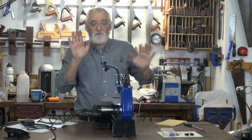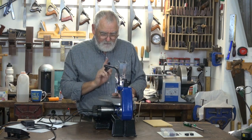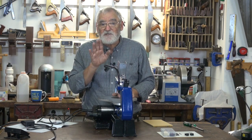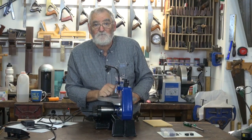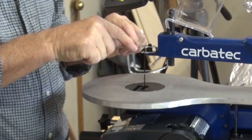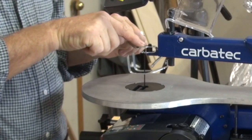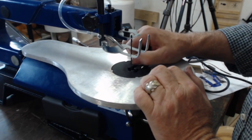Once the machine's been assembled and you want to use it, check to make sure your work area is clean. I'll use the blade initially that came with the machine — it's a pin blade, which means it's got pins on it and fits into the housing that's already attached to the arm of the saw. Check the blade tension.